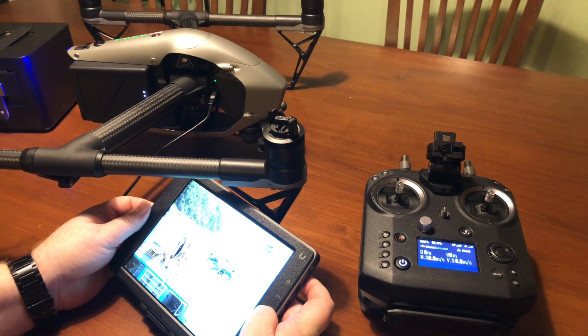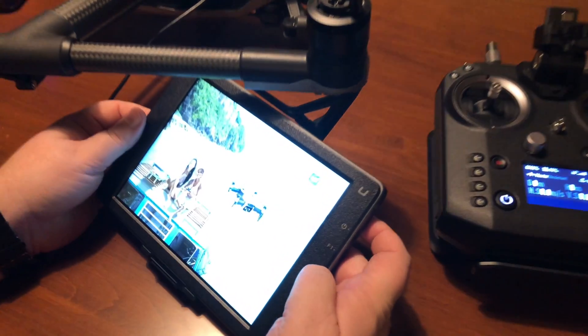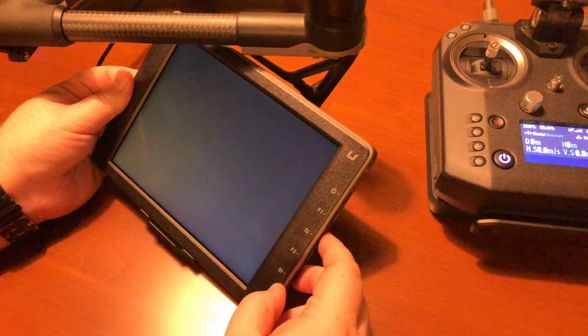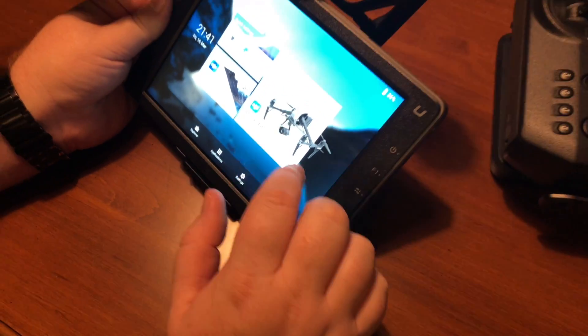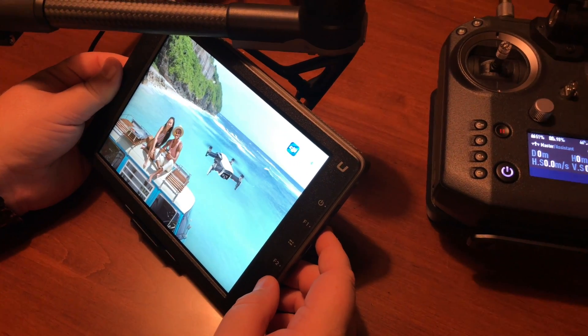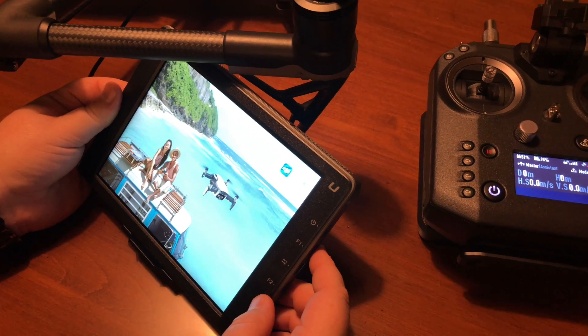Hopefully, if everything goes smoothly, we'll get our update message again. We're going to hit it one more time. If it's not working, we'll try it a slightly different way — we'll unplug the USB cord here and see if it works.